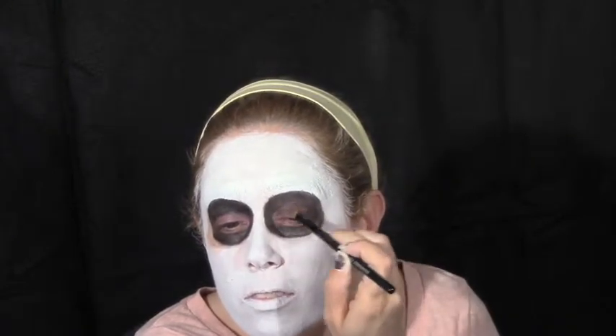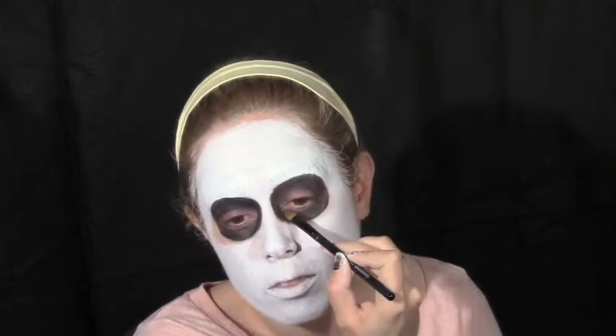Jason had drowned at Camp Crystal Lake due to negligence of his camp counselors. Later, the camp was determined to be cursed. A little cleanup was necessary with our white face paint.